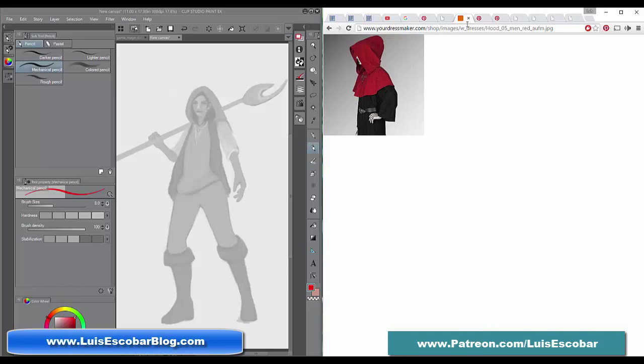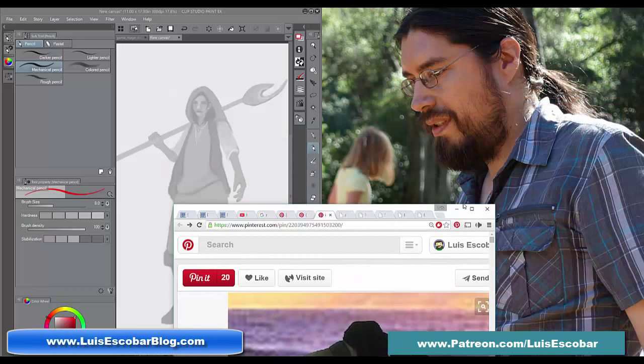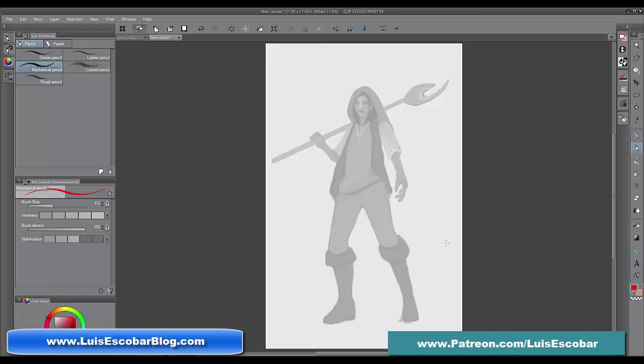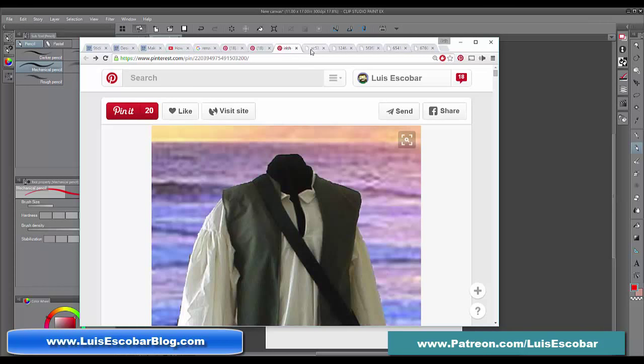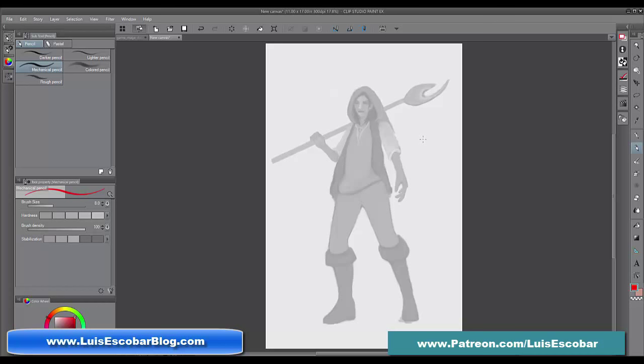Here's another hood, but this isn't the right type of hood either, so I'll get rid of that. I've moved my reference to my other screen so I can take a look at it. Now I've got reference, so I know what I'm looking for.